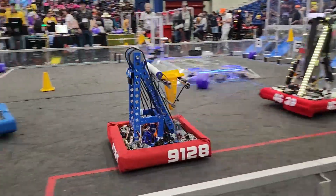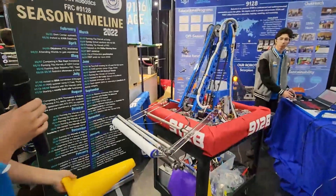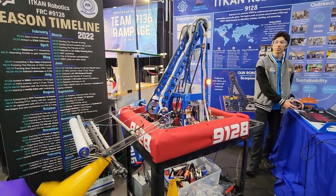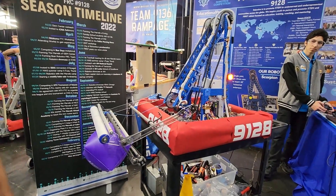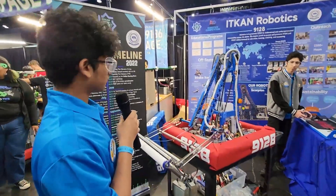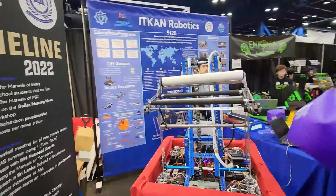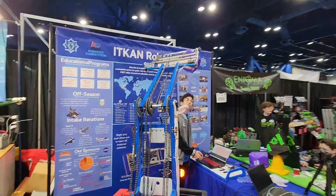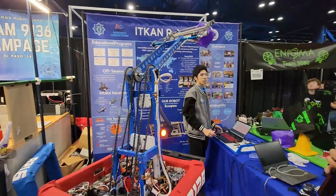Let's have a demonstration of the cone and cube on your intake. This is how it works at the human player station — for any ground cone it easily picks up like that, and for any cube it easily grabs with incredible ease, as our past iterations helped us finalize this design. One of the really cool parts of our intake is it has an automatic flip — at level three our intake automatically stabilizes at the very top, allowing our drivers to have a much easier time scoring.